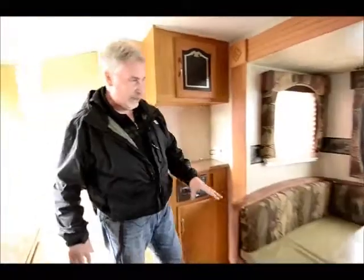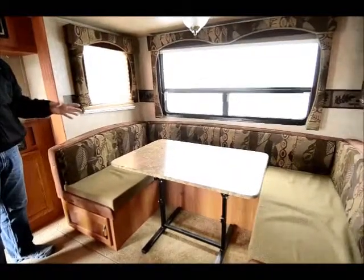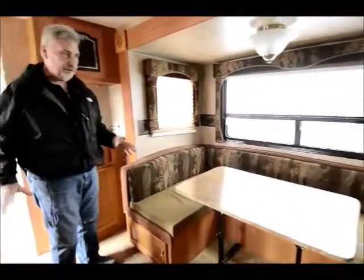What a terrific unit. If you notice over here, lots of windows, and you have a gaucho lounge right here that's in the slide. So for 19 feet, this also becomes really roomy in here.